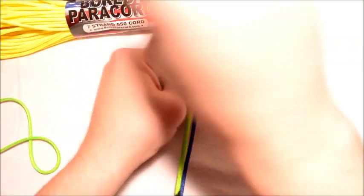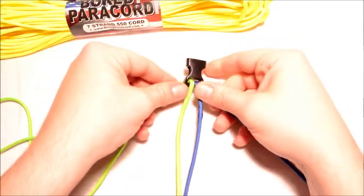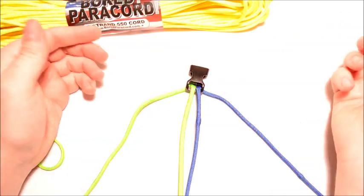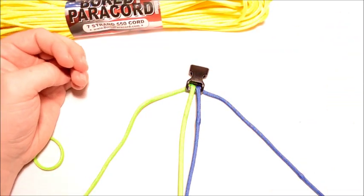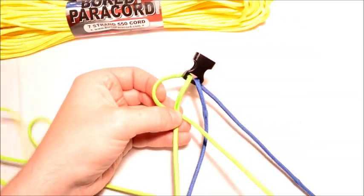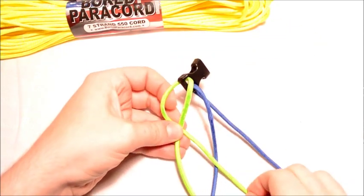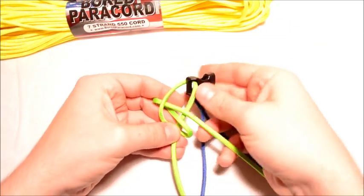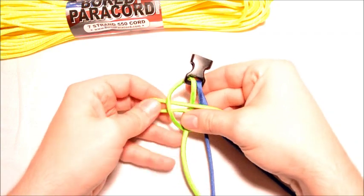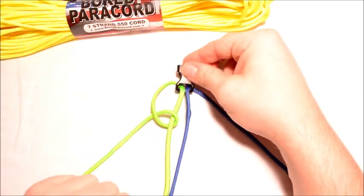Now to get this started, you're going to go with the left one — actually you're going to make your paracord look just like that. And you're going to go under the middle and through this loop here. So you're going to have something that looks just like that.